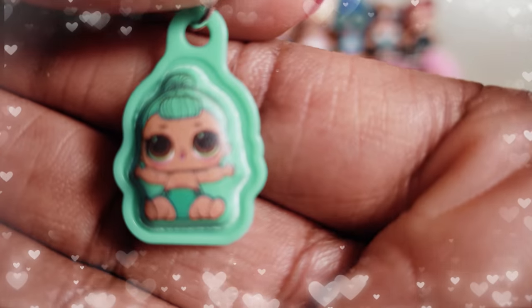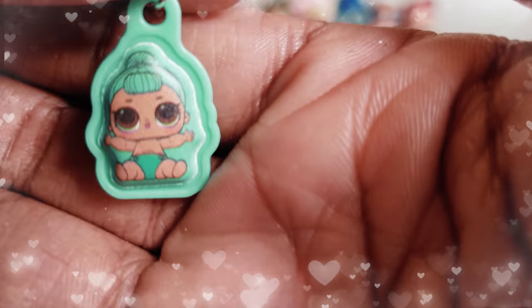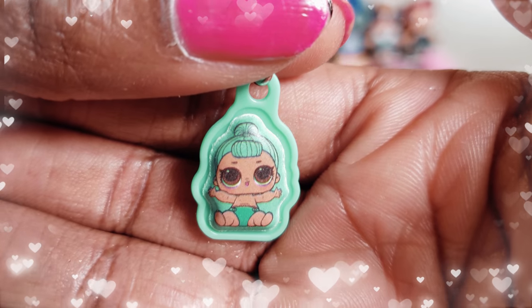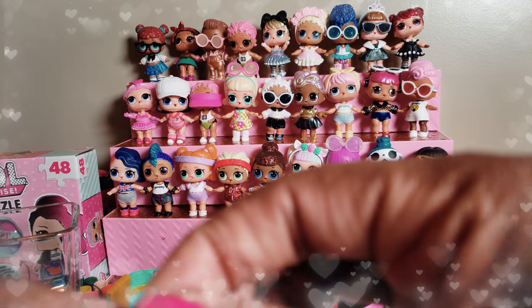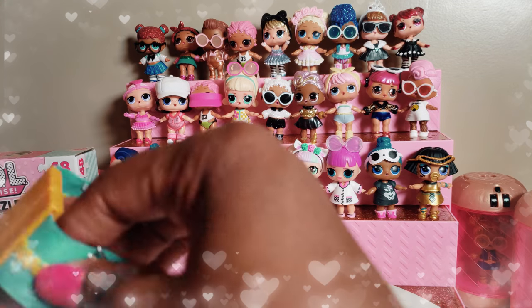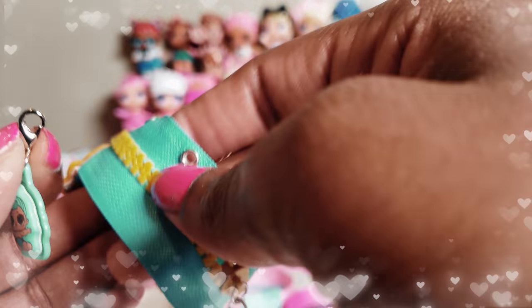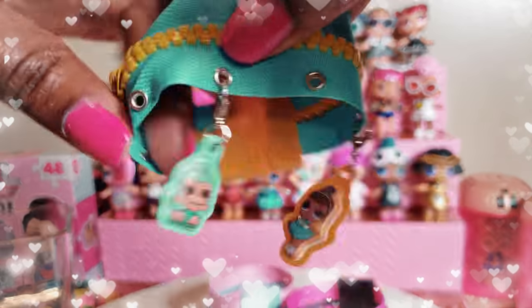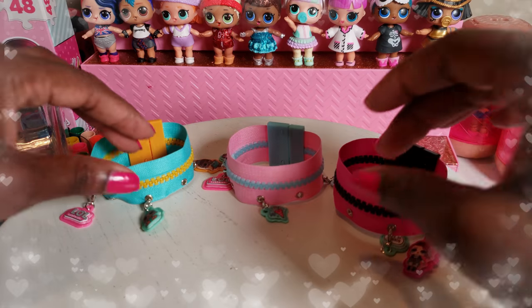The other thing included in the cha-cha charms was a mystery charm — let's open it up and see what we get! Oh cool! Do you guys know who this is? Let me know in the comments below. She is super duper adorable and we're going to add her to the Miss Baby charm bracelet. Very easy to snap on — super duper adorable!